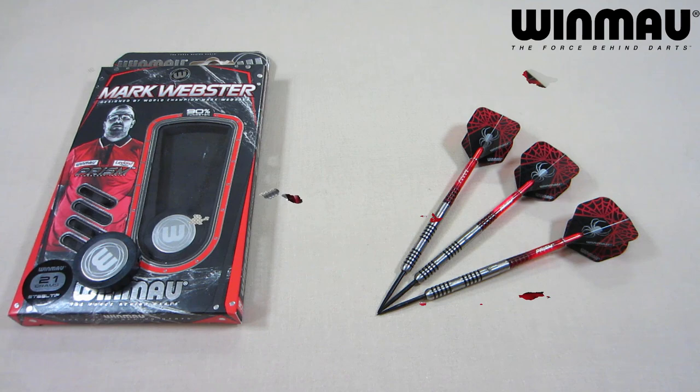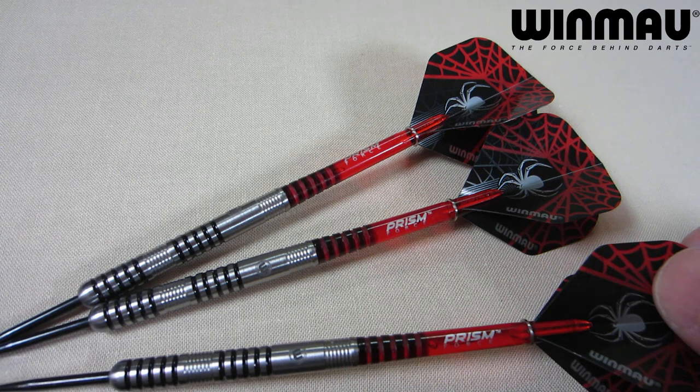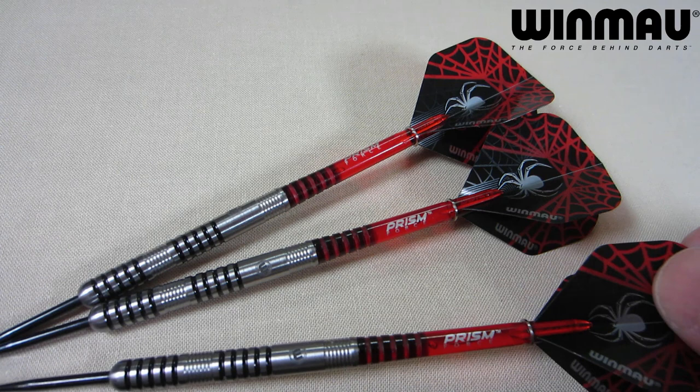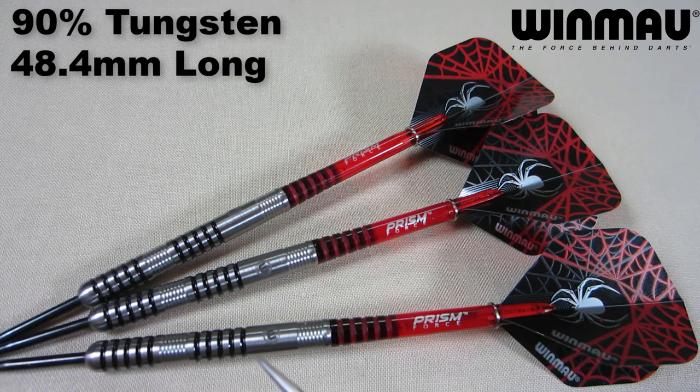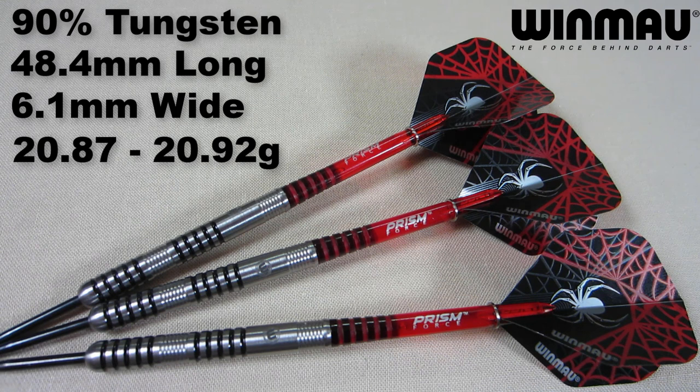Completely stocked, fresh out of the package — I think that's a great-looking set of darts. On this channel, we love a straight barrel multi-ring dart. On the back end, we have some medium-length Prism Force stems, and the Winmore Prism Alpha Mark Webster Flight — standard size. Writing down some stats: this is a 90% tungsten barrel, 48.4 millimeters long, and a very skinny 6.1 millimeters wide. Advertised as 21 grams — two barrels came in at 20.87 grams, the other at 20.92 grams. Match weighting was excellent. Well done to Winmore.